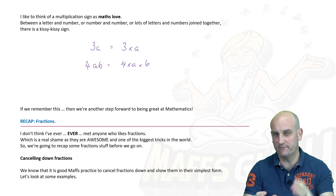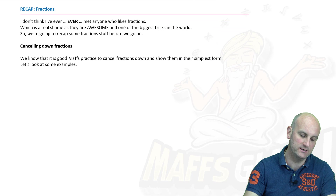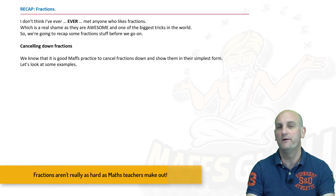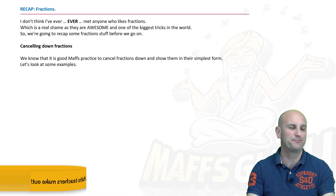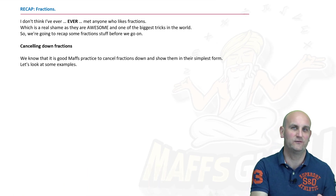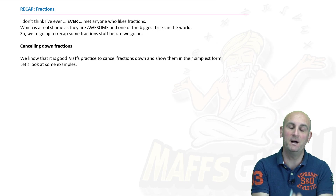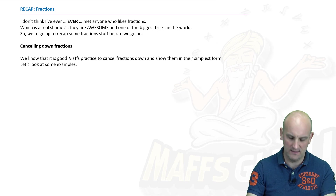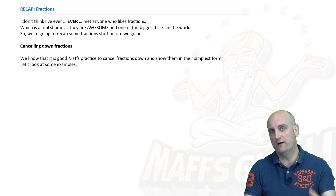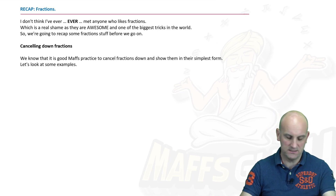The big trick for this one is to write the kissy kissy. Now, what about fractions? Don't switch off if you hear the word fractions. Fractions have got a bit of a bum rap — that's not a great thing. Sadly, sometimes fractions isn't taught as well as it could be lower down in school. But we can break that and sort it out right now. The point you need to realize is that we cancel down fractions — that is really, really important.